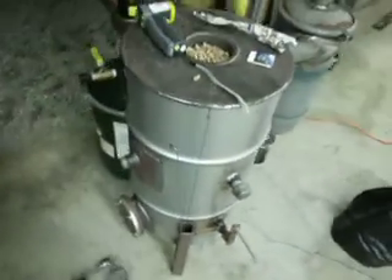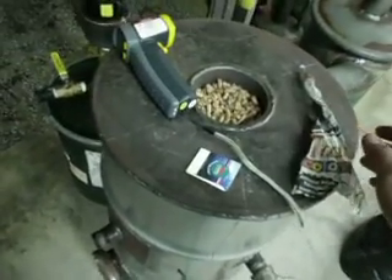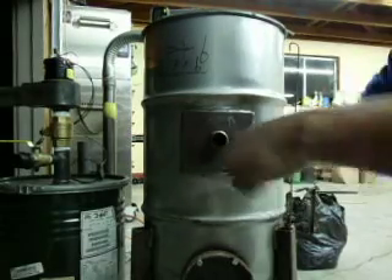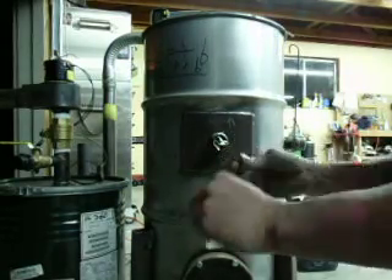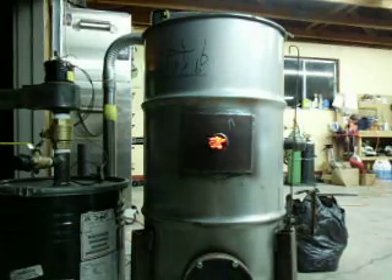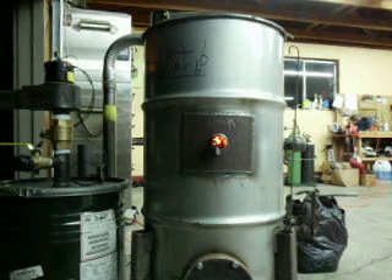So what we'll do — I'm going to attempt to light this gasifier with nothing more than a piece of paper and one single little match. Hopefully I can do this; it's a little windy tonight. But the purpose of this is again just to show how well this ignition port works. Just take a piece of paper, shove it in the hole until you can feel it butt up against the pellets in there. One match. You can see it pulling those flames down into the burn tube. And just like that, we're going.